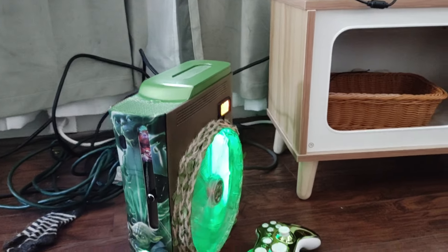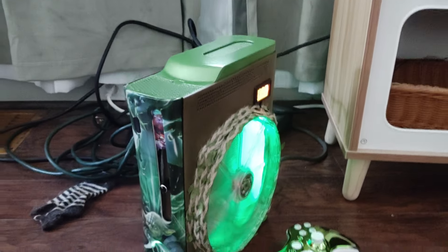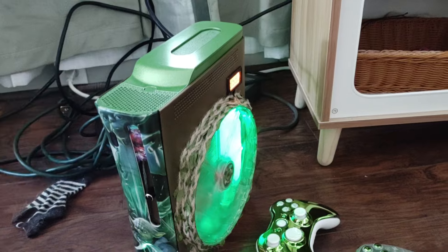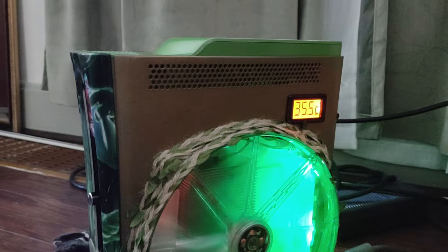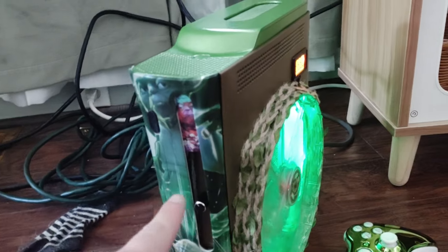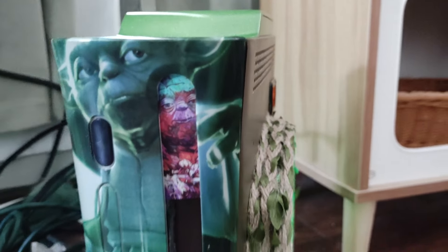What's going on everyone — we've got a custom Yoda RGH2 Xbox 360 here. As you know, on eBay I can't really advertise that it's a modded console, so hopefully you're watching this to get all the details. This is a Jasper RGH2 with mod chip, it has a disk drive delete, and it is of course Yoda themed.